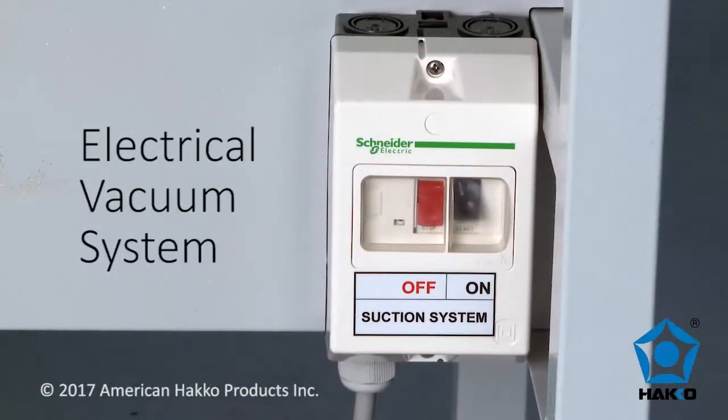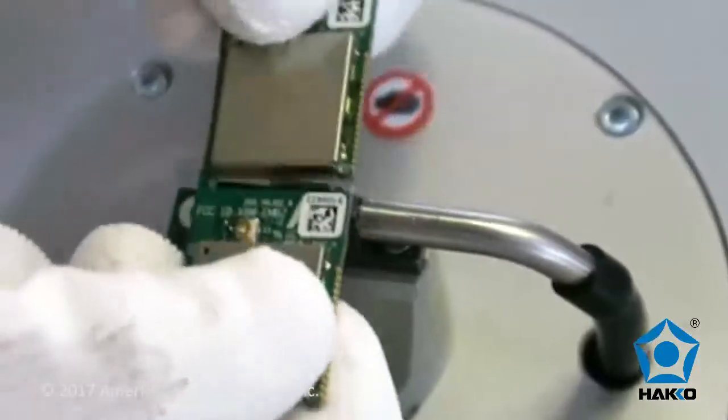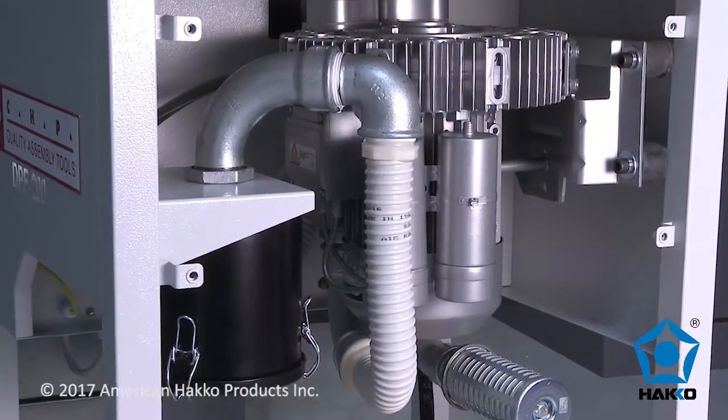An integrated electrical vacuum system is located directly on the interchangeable guide rail to remove the circuit board dust from the work area. The vacuum pump is similar to large automated systems, but is smaller and mounted directly under the tabletop.